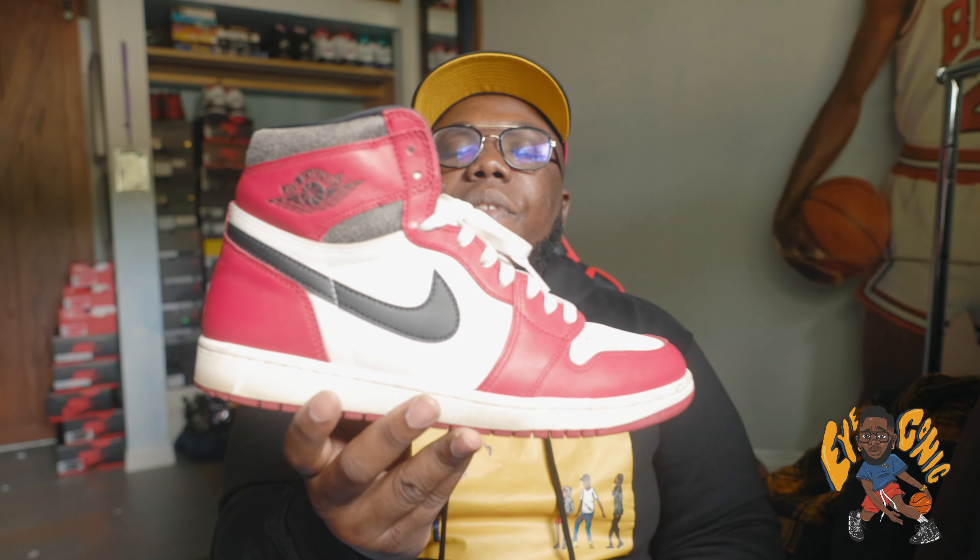I know y'all saw me wearing my sneakers at the beginning of the video — I'm not tripping on it. Wearing this shoe 30 days straight really made me realize that with an abundance of sneakers in the closet, this sneaker is the shoe of the year for me. I've never worn a shoe 30 days straight, but with this one I felt the need to — and I want to tell y'all: spend the 500 bucks, because mark my words it's going to be 750 to 800 next year easy.